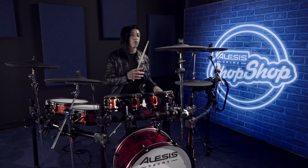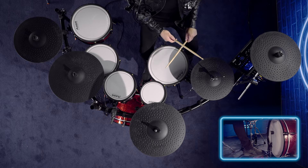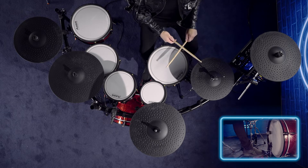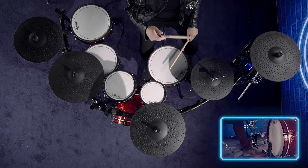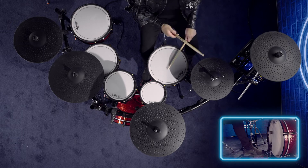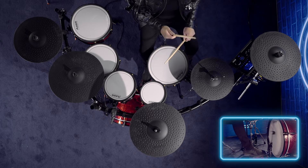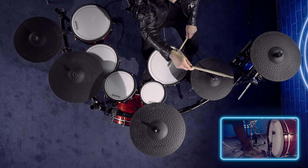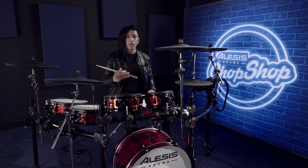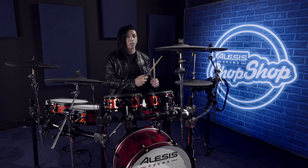This is how you play the ghost note groove slowly. So now that we know what the groove is loosely based off of, there's a couple things you want to keep in mind. You're going to be playing quarter notes with the hi-hat, and then you're going to keep the snare drum on three.